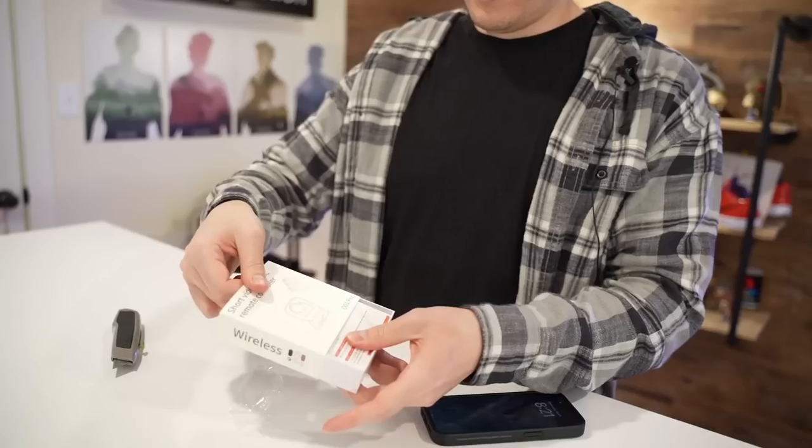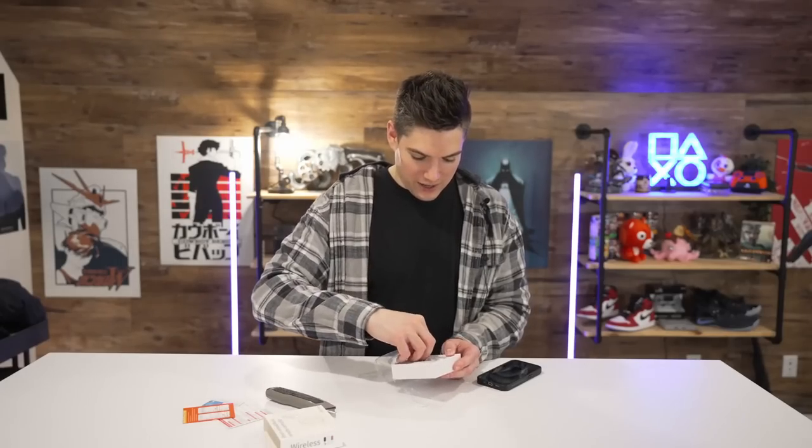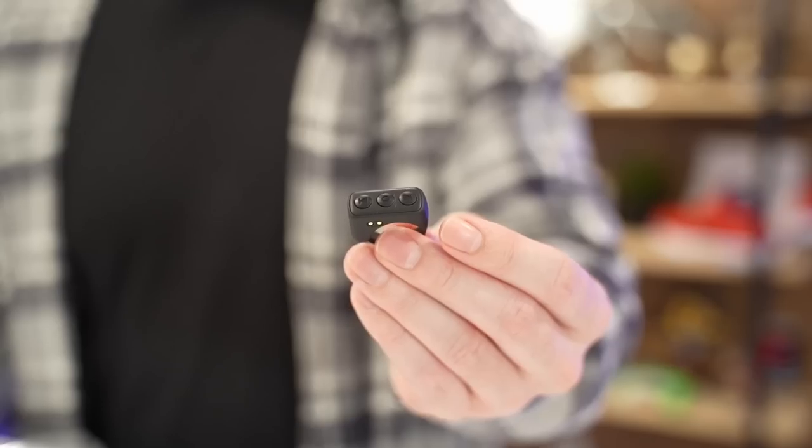Next up, we've got a short form video roller — a remote music controller thing. Let's check this out. How big is this? No way is this it — it's so tiny, it's like a ring. I don't know what I expected, but it was a lot bigger than that.